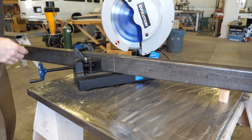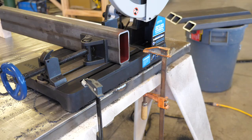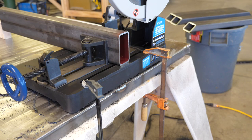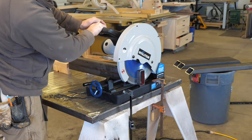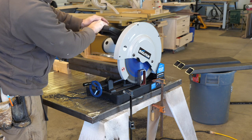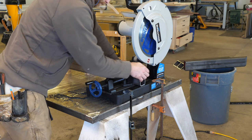This saw has a carbide tip blade and it does a nice job of cutting clean, accurate cuts, and it keeps the material cool so it can be handled as soon as the cut is complete. This is my version of a quick and dirty metal cutting chop saw station. I clamped the saw down to the bench as well as some two-by material for a stop. After rough cutting parts oversized, this setup allows me to cut the four vertical and two horizontal leg pieces to consistent length.